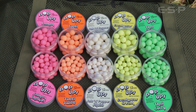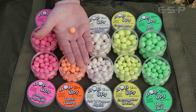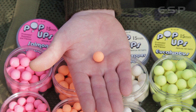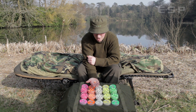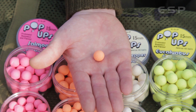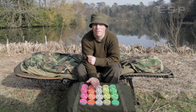The next one in the range is an all-time classic — our take on the classic tutti frutti, called Tutti Twist. It's a blend of one of the best known tutti frutti flavours along with amyl acetate, which is one of the flavour components used in pear drop sweets. So it's a really rich, punchy fruit flavour.